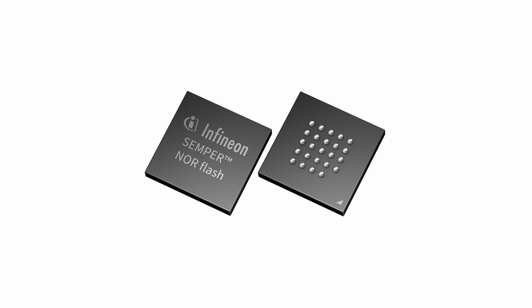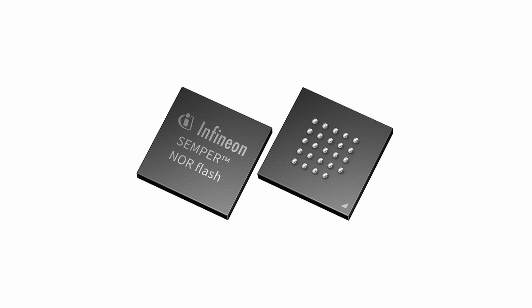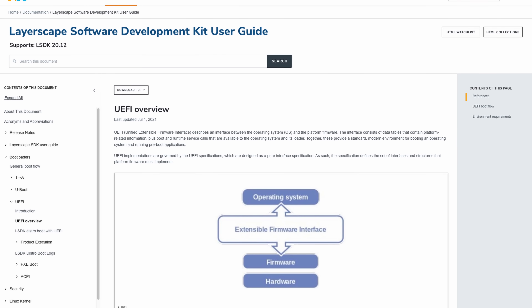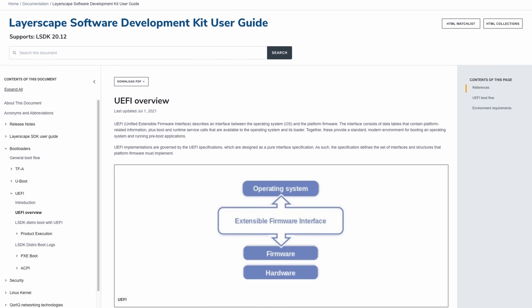Unfortunately, this CPU cannot boot directly from the NAND flash — it needs some kind of storage attached to the quad SPI pins, which is why we'll use a 64-megabyte NOR flash chip. This will hold either a U-Boot bootloader, but I also intend to test UEFI, because the official documentation says that it is possible. Make sure to subscribe to the channel so you don't miss that.